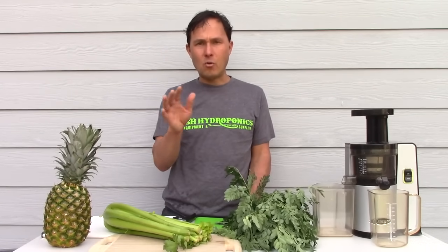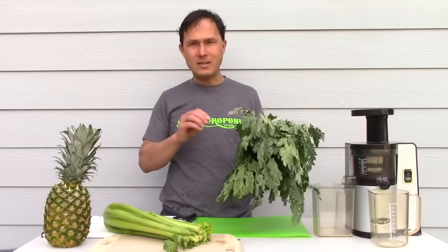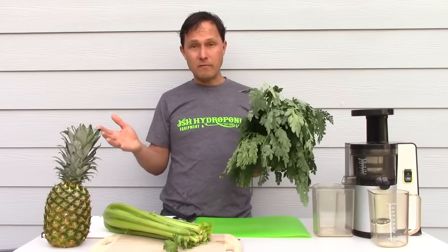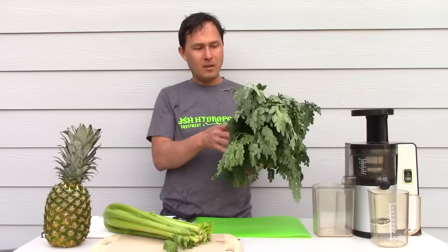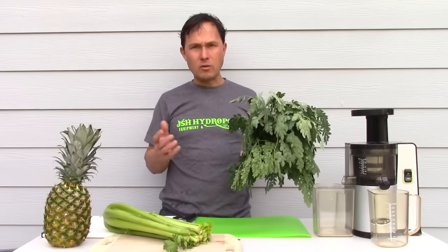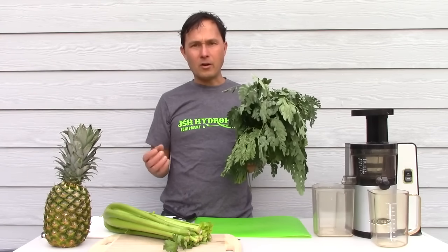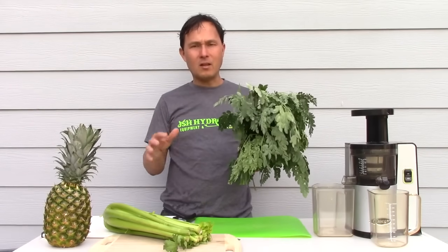I don't encourage you to juice any one food every single day — that's asinine in my opinion. There are a variety of foods on this planet for us to enjoy, so rotate. Eat seasonally. Moringa is in season most of the year except when it freezes, and other times I enjoy winter vegetables — spinach, collard greens, other cruciferous vegetables, arugula, watercress, mache, tung ho. I always rotate the item I'm juicing.